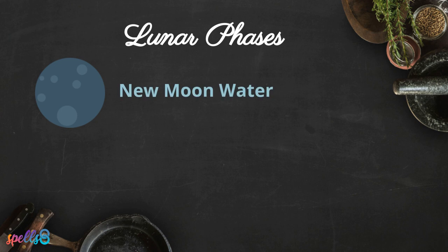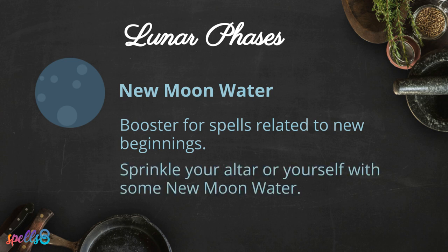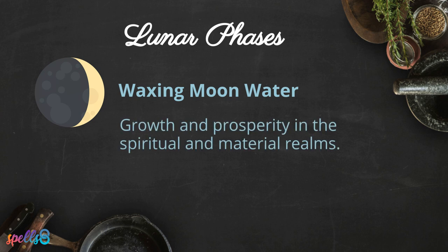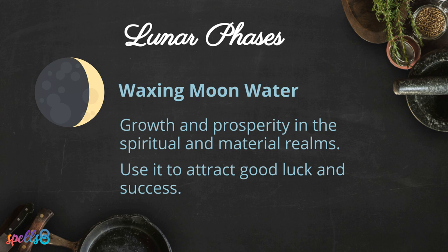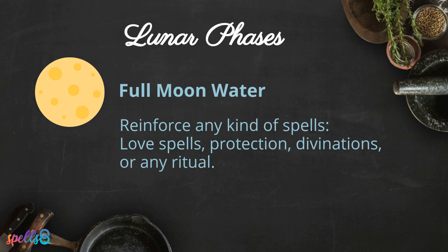New moon water can be a booster for spells related to new beginnings. If you are looking to start a new job, open your heart to a new relationship, or move to a new place, sprinkle your altar or yourself with some new moon water. Waxing moon water will bring growth and prosperity in the spiritual and material realms — use it to attract good luck and success.